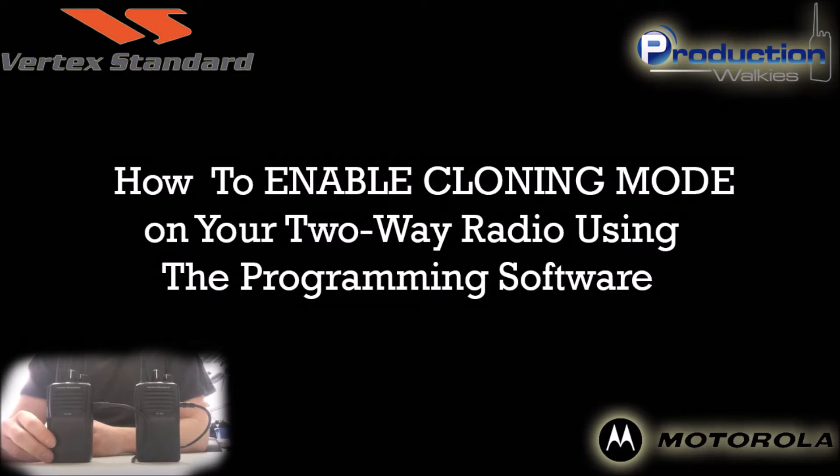If you are lucky enough to have programming software, this video shows the exact method for enabling cloning on your radios and updating the radio code. If you do not have the programming software, then you will need to get an authorized Motorola dealer to reprogram your radios for you. We understand that this doesn't help anyone who is trying to save themselves reprogramming fees, but we hope that whenever you purchase your next radios, this advice will help you save from having to pay them in the future. Simply request that any new radios you purchase come with cloning enabled in their internal programming.